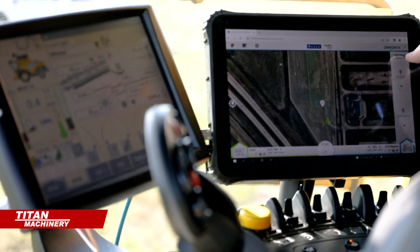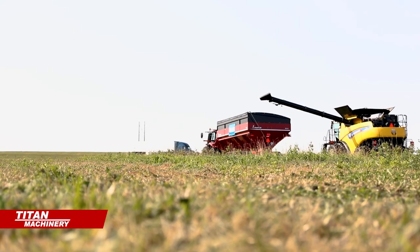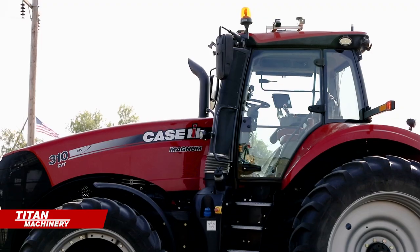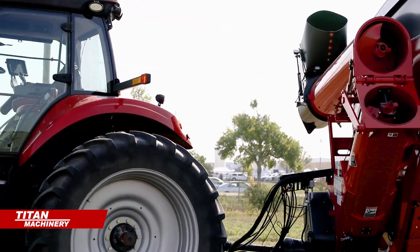Behind us we have Raven's OmniDrive with the autonomous grain cart solution from Raven. It is an aftermarket system that we can add to an existing tractor and combine that allows for autonomous operation of the grain cart.